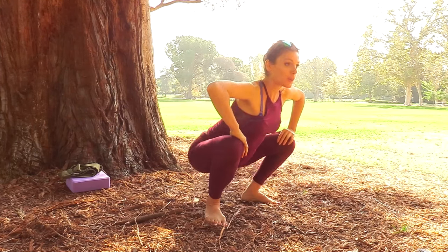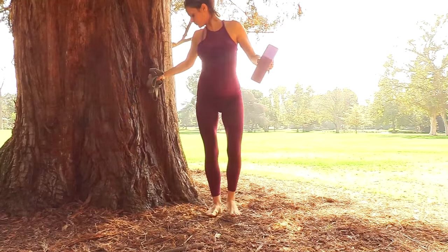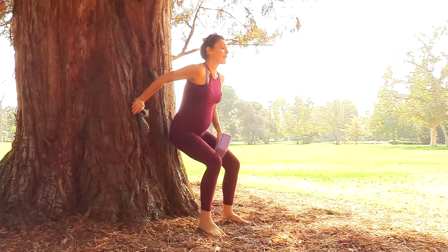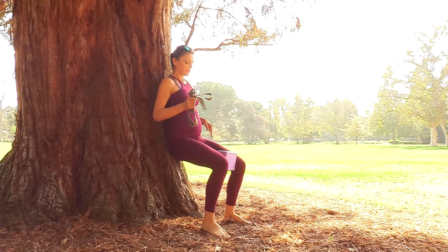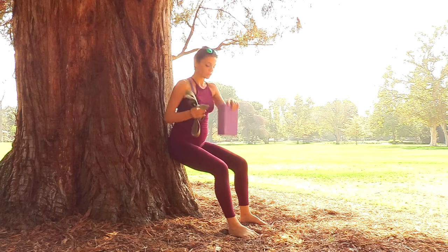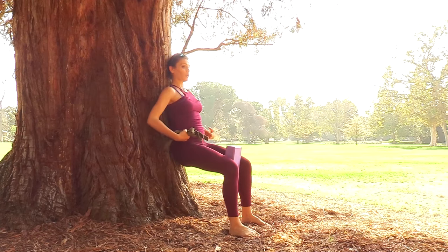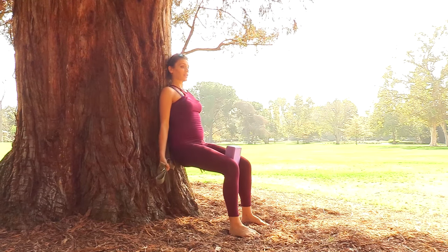Let's look over the right shoulder and over to the left. Let's slowly come up and now we'll get to the fun part. Grab your block, come to your wall, and take a chair or sit-down post against the wall with your back to the wall. Bring your block between your legs — you can do the shorter side or the wider side. I would do the shorter for myself because that brings my hips at around hip-width apart. Sit down, press your lower back into the wall, chest open, and squeeze — release, squeeze and hold.